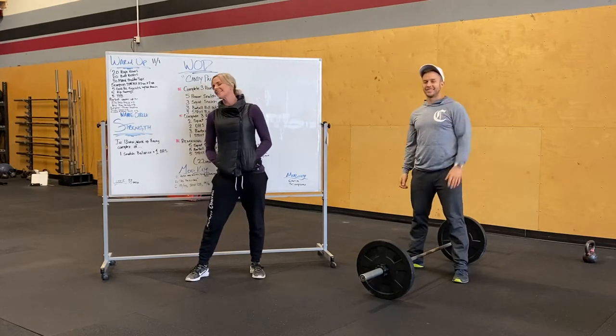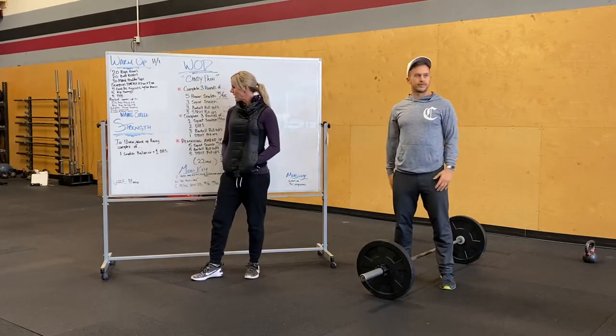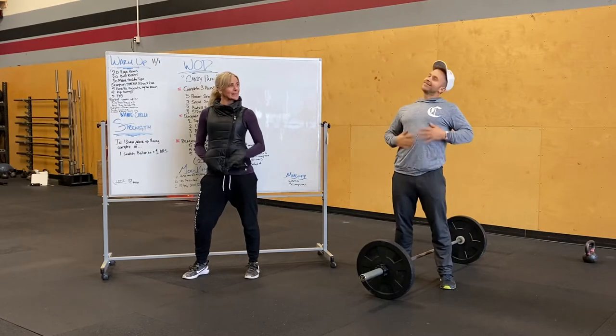What's up guys? Carrie and Alex here going over Sunday's workout. We are all going to work out because today is Halloween and we're all going to eat a ton of candy.